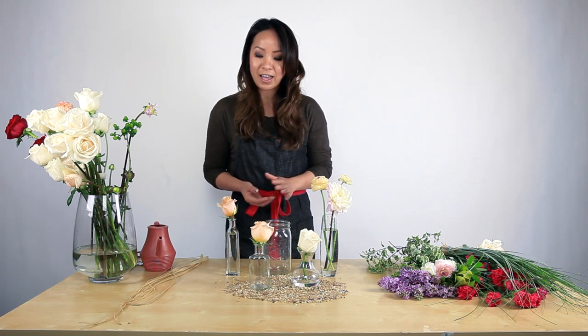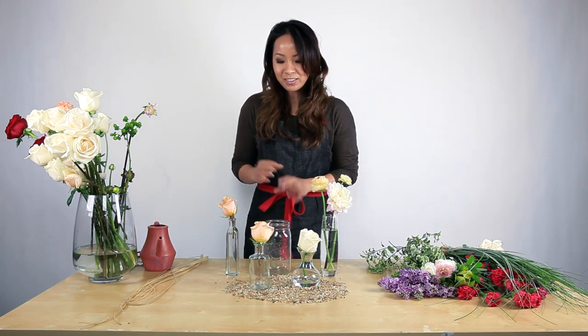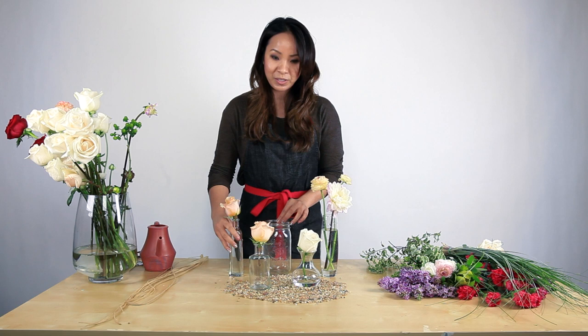Or you can arrange them in groups of three, fives, or seven, and add non-floral elements to complete the look, such as rocks or a bowl of candles or whatnot, just to complete the look that you want to accomplish.